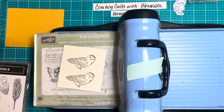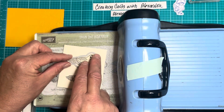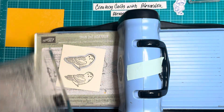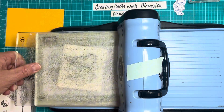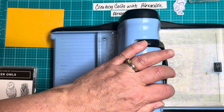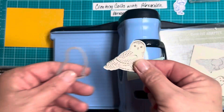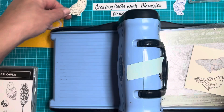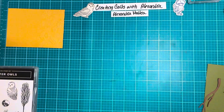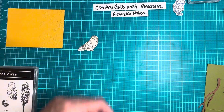Let's go ahead and die-cut this. All right, so there's our little snowy owl. And now we'll put our card together.